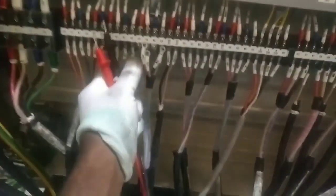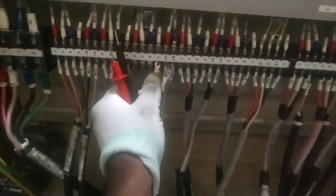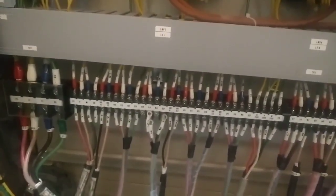That is why you have to test the installation. We have to check the open loop. This is the test. You can check the open loop.